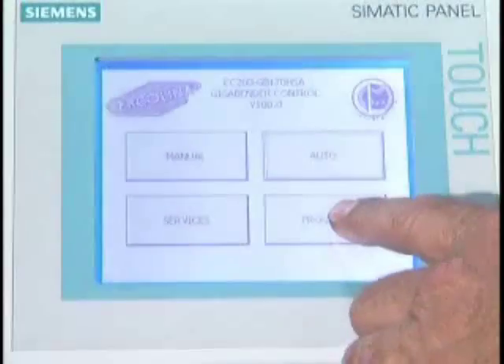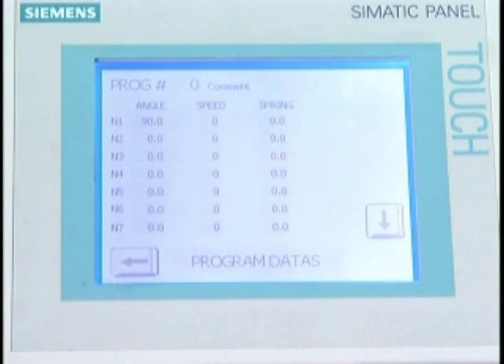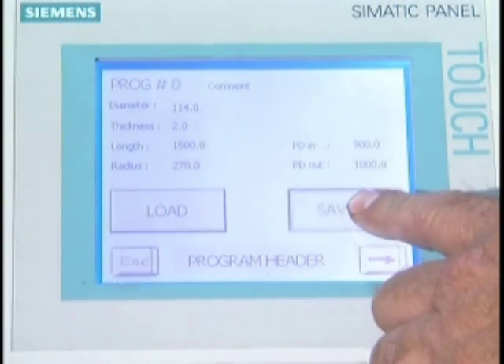The operator-friendly programmable control memorizes 30 individual bending programs, each with up to 9 bends per program. Individual material spring-back values available for each bend are easily edited for greater bend accuracy.